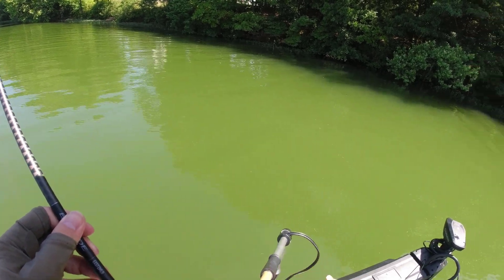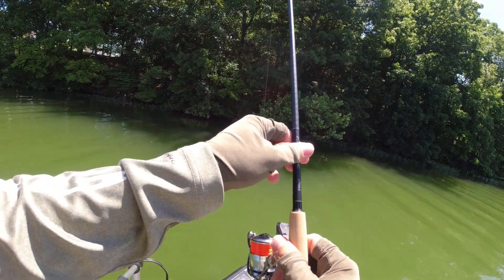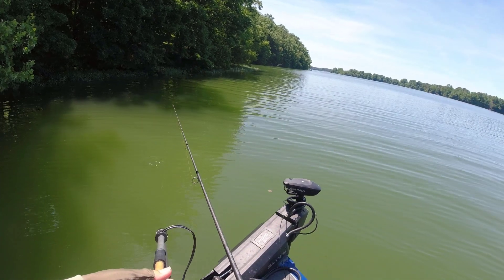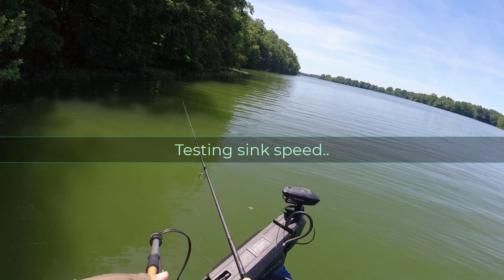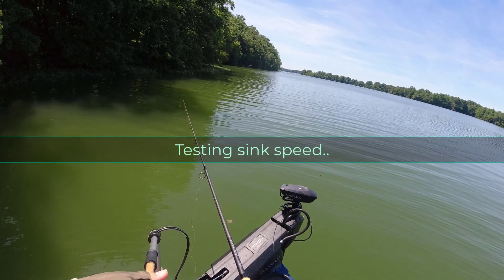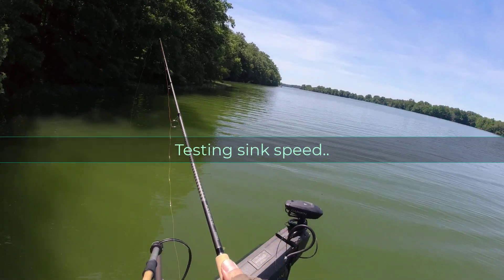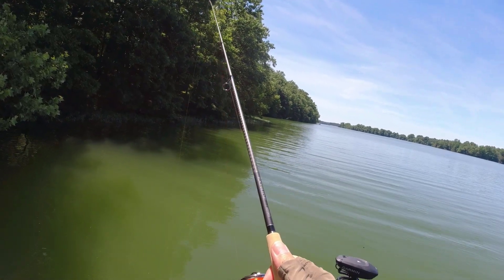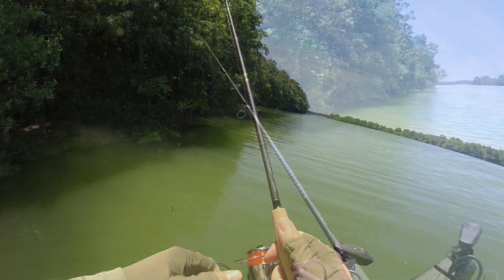This bank is deep, folks. We're going to hit it with the hellgramite. One thing I want to test right here — let's see: one, two, three, four, five, six. Exactly two feet per second, which is a pretty fast sink rate.